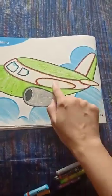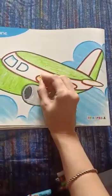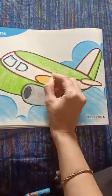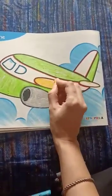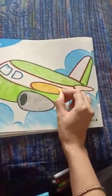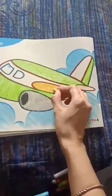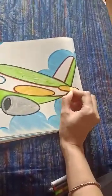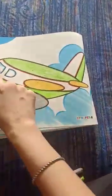And here yellow colour. Yellow color. Now, blue color.